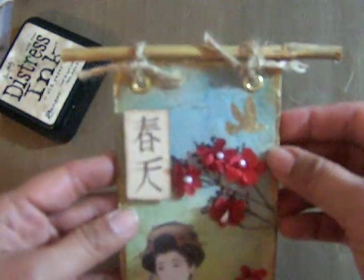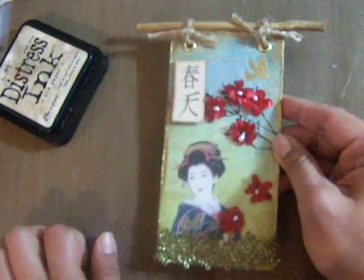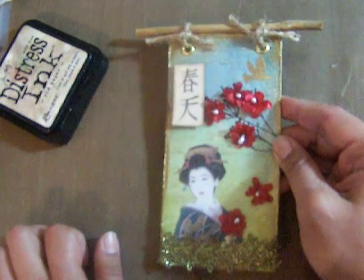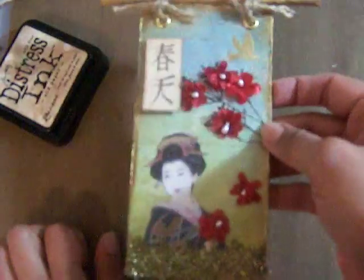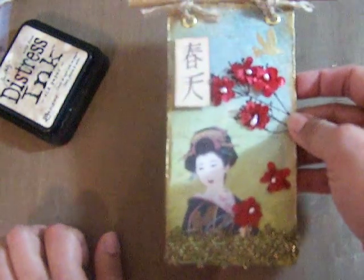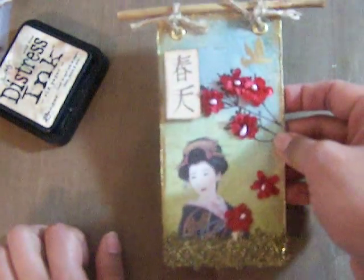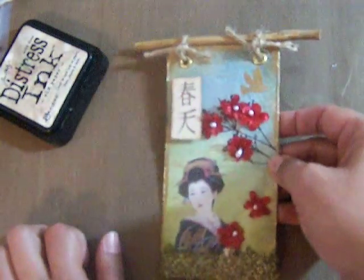I added a couple of eyelets right there, and I had this bamboo piece for a while so I cut it and tied a knot right there. It's very nice — I'm not going to say simple because it took a while, but I'm really proud of how this turned out. That was my vision! I hope everyone in my group enjoys this tag that I made with all my love. If you have any questions, leave me a comment and let me know if you like it. See you, bye bye!